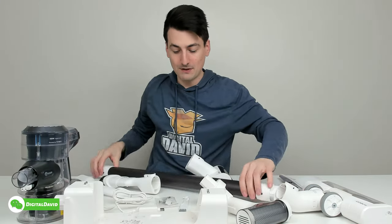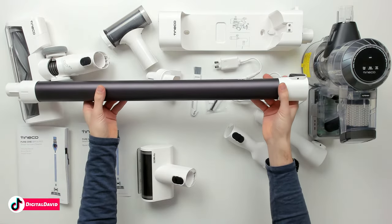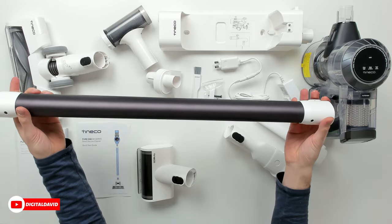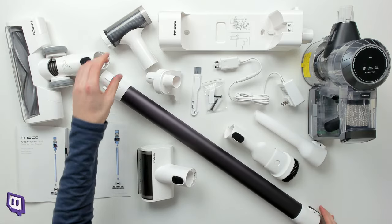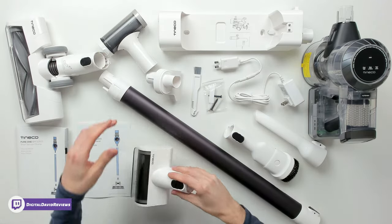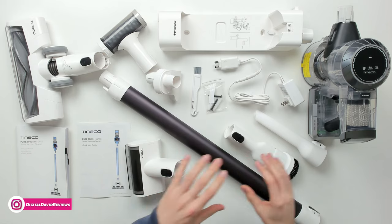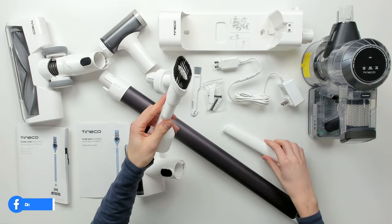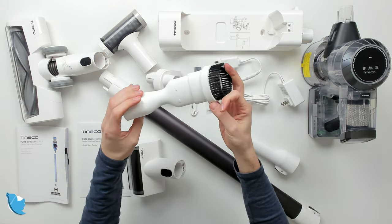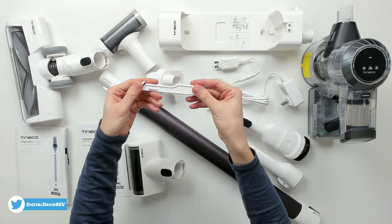Next, we have the main body of our vacuum — a nice grayish-black tube with their logo and black accents for the buttons. Then we have our filter cleaning tool, our mini power brush, and additional crevice tools. We have a two-in-one brush that can be used two different ways, and a nice crevice tool.